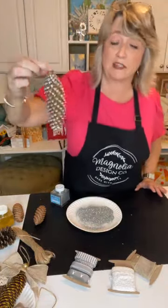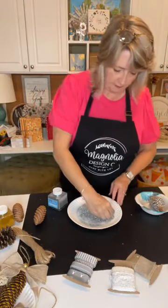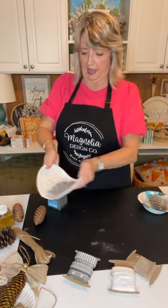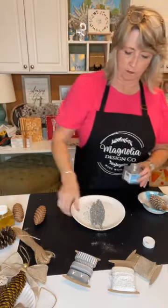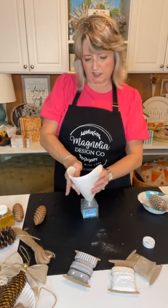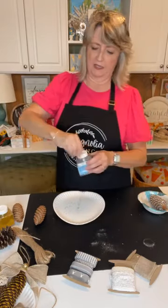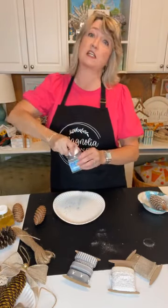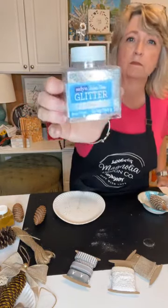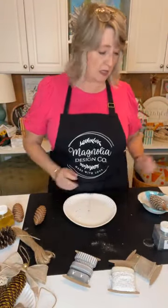This is so pretty. I'm going to set the pine cone in a little paper bowl for a second. Then I'll fold my paper plate in half to funnel the excess glitter back. The Sulin glitter from Walmart is under six dollars. You can use any brand of glitter, any color, any size — just whatever appeals to you.